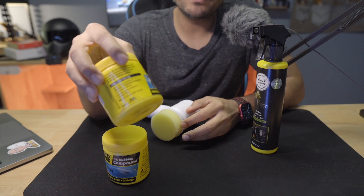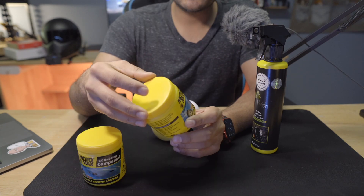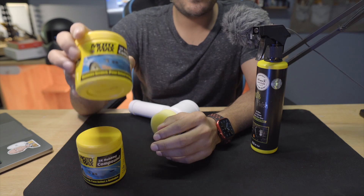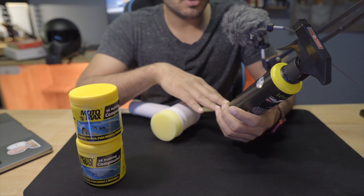It's very expensive — one bottle is $120. I bought two bottles. First of all, I will tell you that this is not a rubbing compound and it's not a polish. For polish, I have another thing, which is Wavex Auto Care.